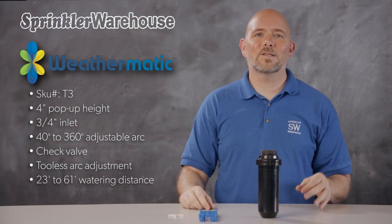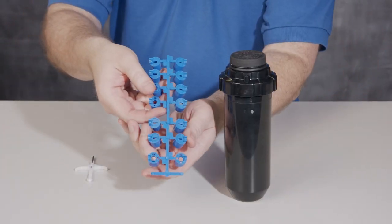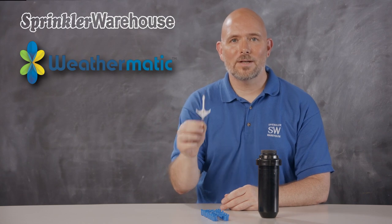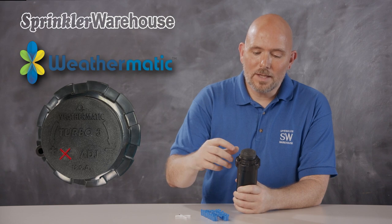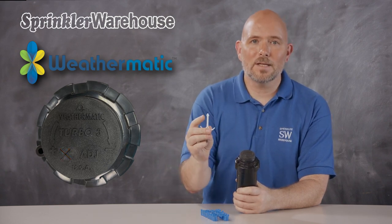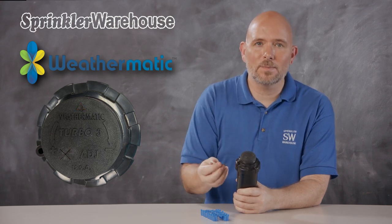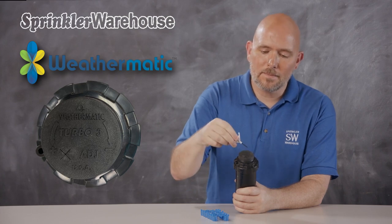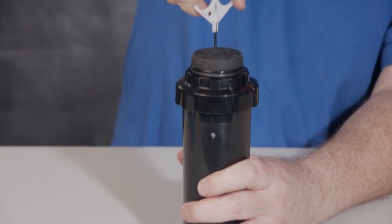The T3 has a watering distance between 23 and 61 feet, depending on how the adjustment screw is set and the installed nozzle. This rotor comes with this set of nozzles. You'll need a rotor tool like this one to change out a nozzle. This is the pull-up slot right here. Use the plastic end of the rotor tool to pull up the riser. This little triangle right here is the radius adjustment slot. You have to pierce the membrane with the metal end of this rotor tool to access it. The screw down in there adjusts your watering distance and holds your nozzle in place.